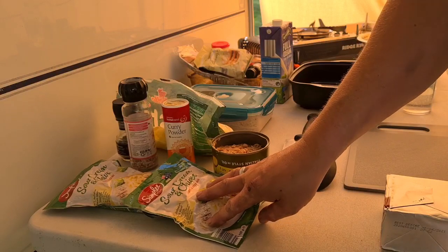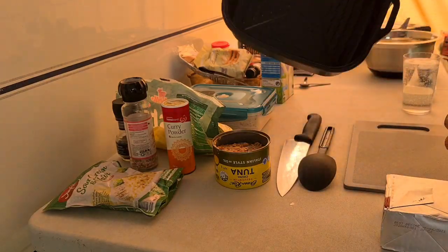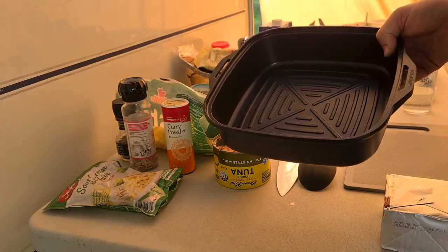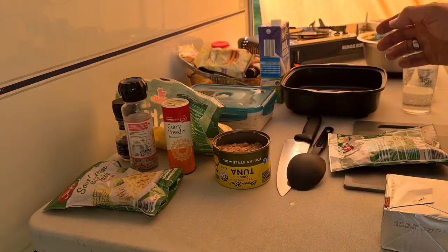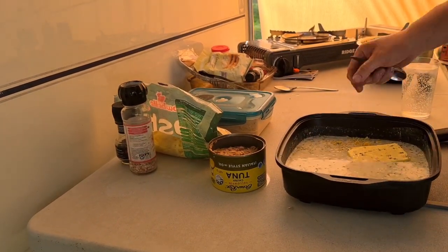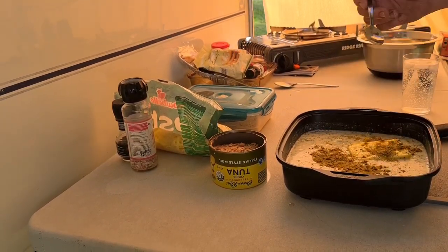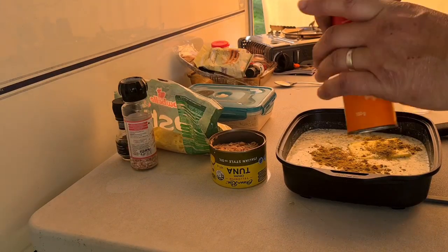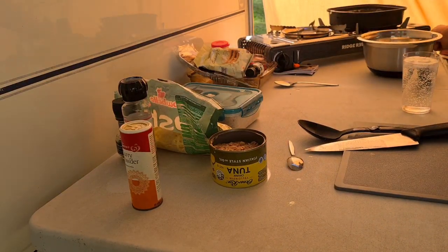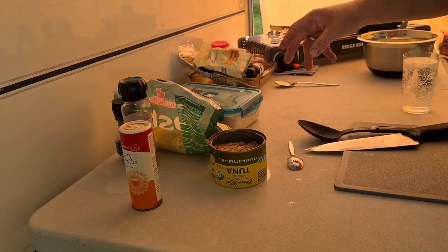I'm going to go ahead and make up the packets according to the directions and pop that into an oven-proof dish that we can either put on the stove or in the oven. So I've got this ready to go on the stove according to the packet. The only difference I'm going to do is add a good teaspoon of curry powder in there. I'm going to pop this over on the heat and just let that do its thing.